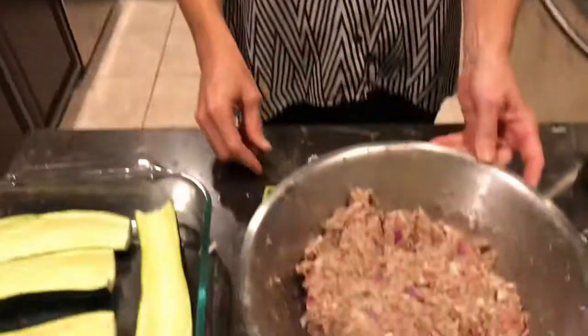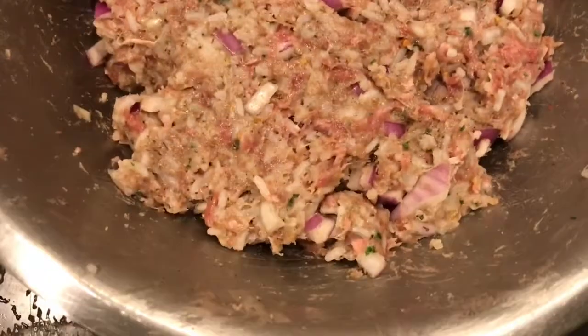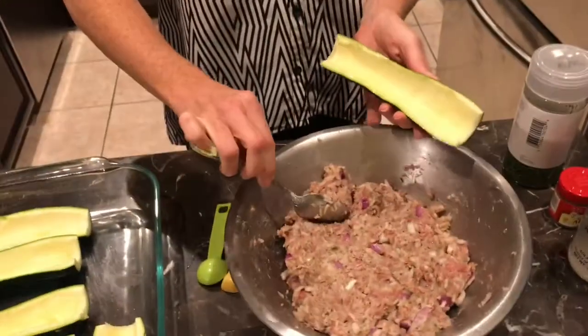The filling is all mixed up. My sweet daughter Brielle is helping me film — zooming in on the filling so you can see how it looks. I did actually have to get my hands in there; with raw meat and rice everything sticks together better that way. Now we're going to grab one of the zucchini.